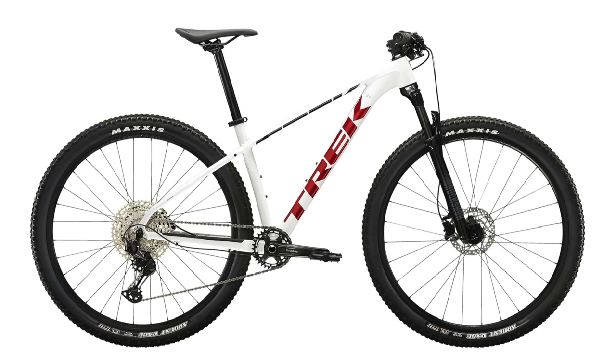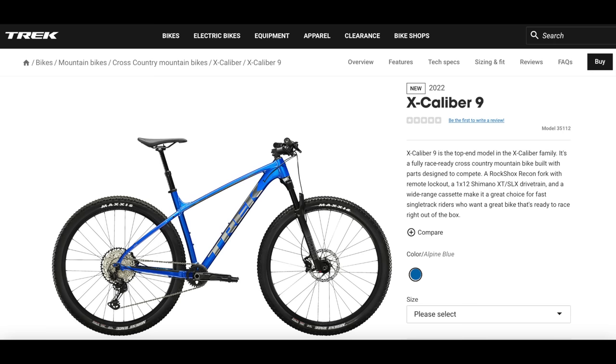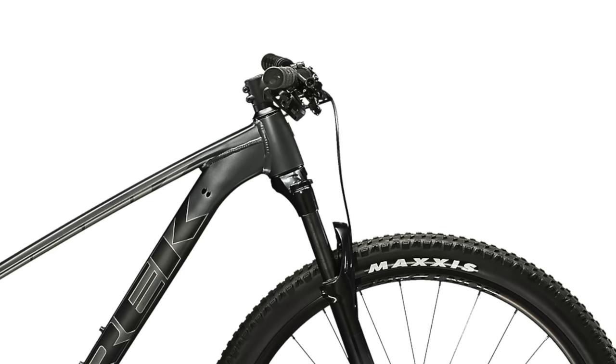Hello everyone and welcome back to the channel. My name is the Lollipop and today we are covering the changes to the Trek Excalibur 8 for 2022. We already saw some great updates and changes to the Excalibur 9 for 2022, so if you are interested in that bike, definitely check out that video linked to the top right of the screen, as well as in the description below. Since Trek is releasing each of the new Excaliburs separately, this video will only focus on the 2022 Excalibur 8.